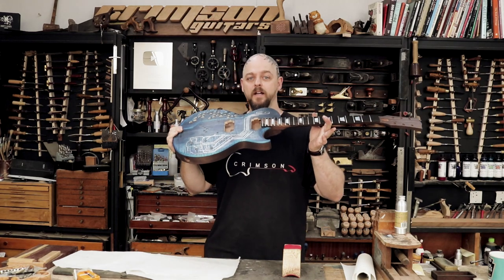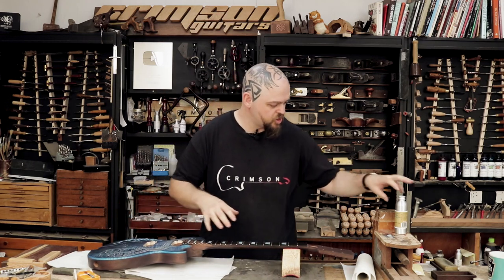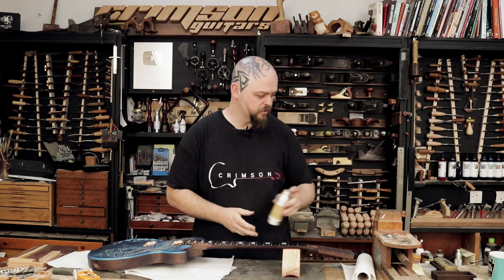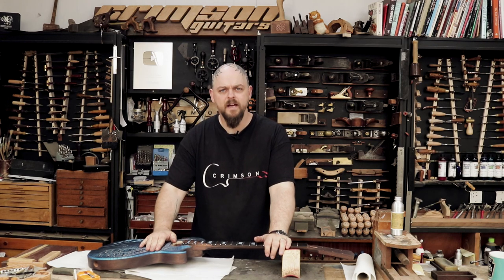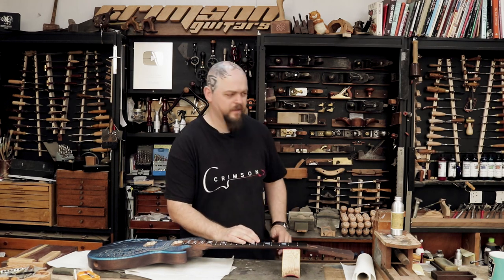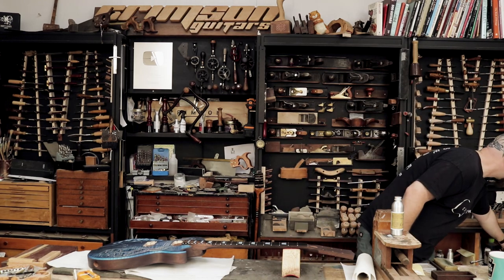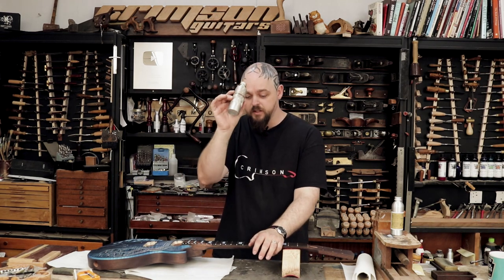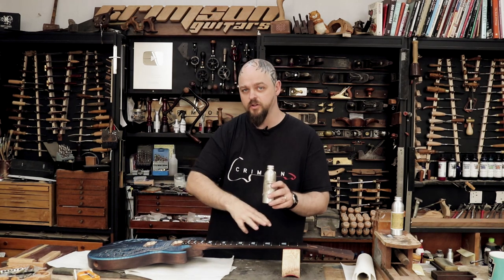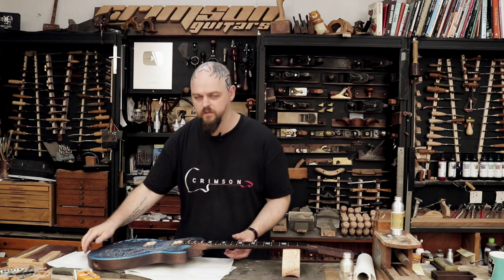I need to oil it and I'm going to be using a high build guitar finishing oil. Actually, the front only needs high build guitar finishing oil. I'm going to use the penetrating oil for the first couple of coats on the back, which you will see next, and then high build oil after that.